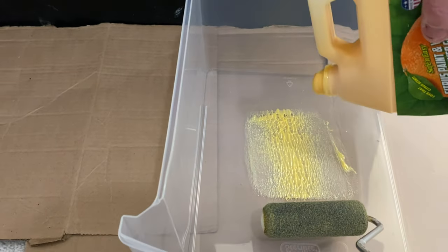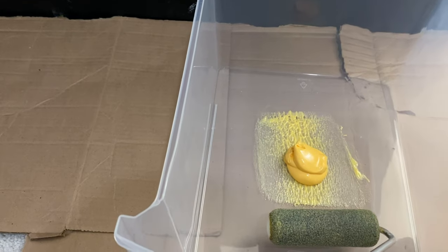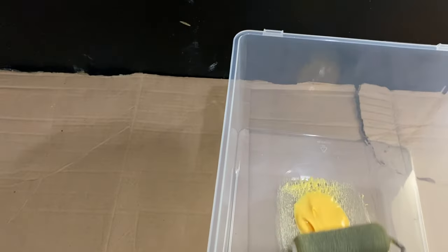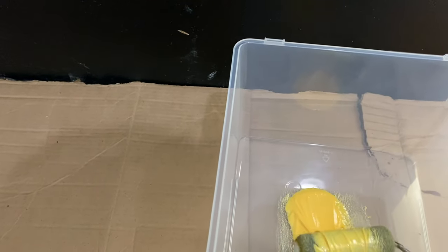Again, don't do the entire cabinet until after you've tested in a small area to make sure that you're not going to damage the art.